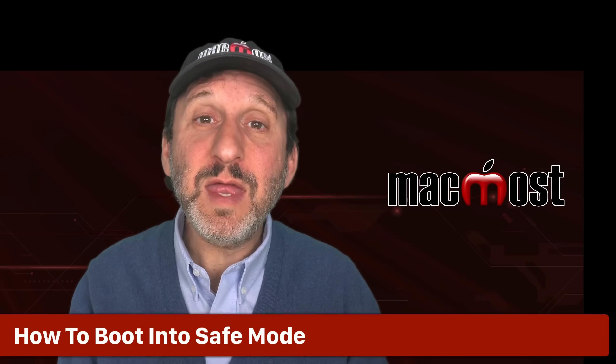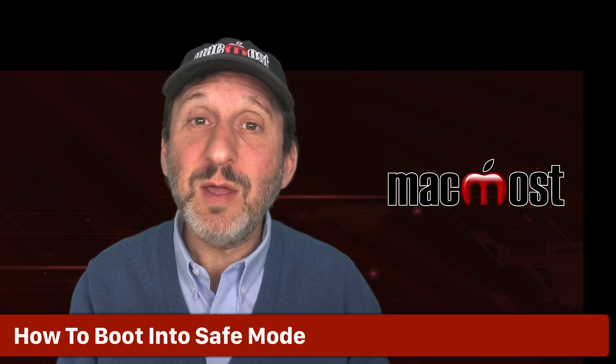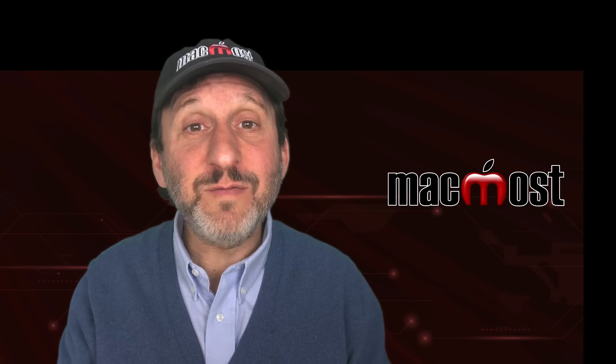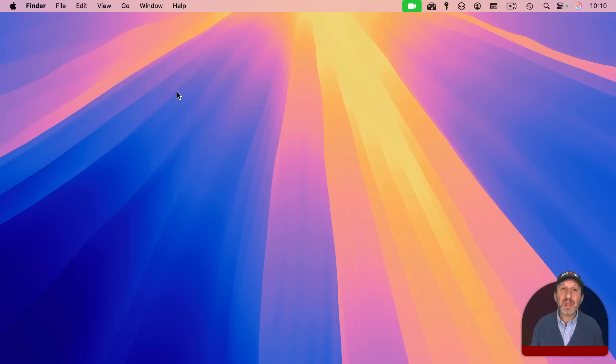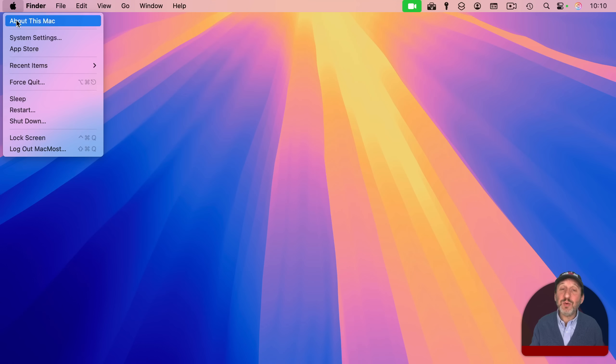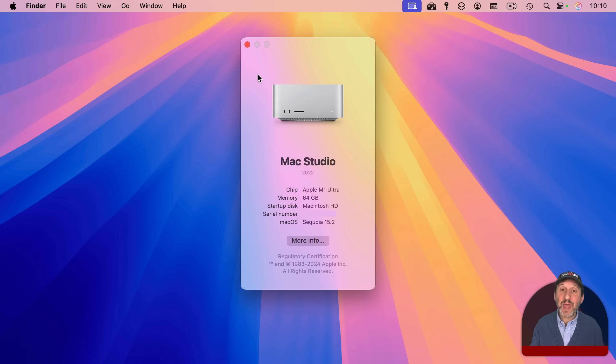If that doesn't work, then you can boot into Safe Mode in one of two ways, depending on if you have a newer Apple Silicon Mac or an older Apple Intel Mac. If you're unsure, you can check this by going to the Apple menu and then About This Mac. Then look and see what it says for chip. If you see anything with an M — like M1, M2, M3, or so on — then you have Apple Silicon. If instead you see the word Intel, that means you have an older Mac with an Intel processor.